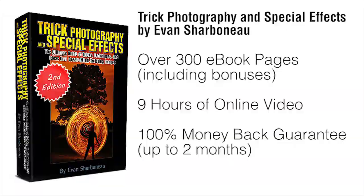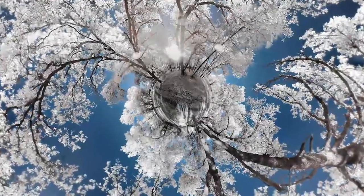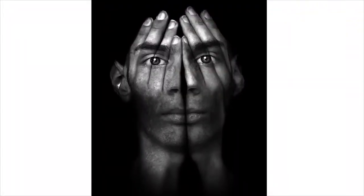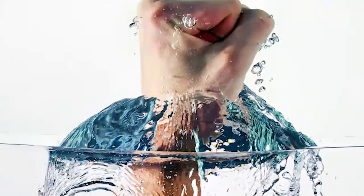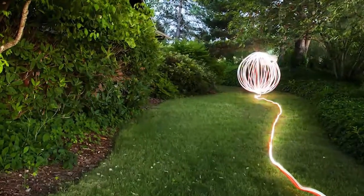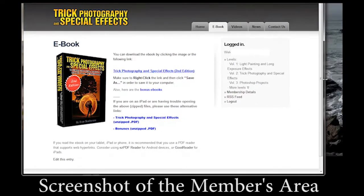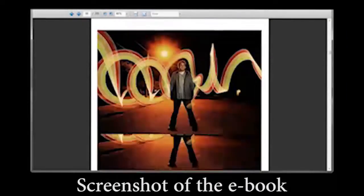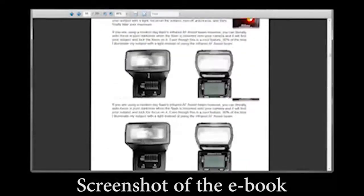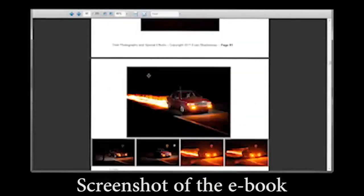I'll be much happier if you're happier. So if you finally want to learn how to use creative photographic techniques to create exciting, fun, creative images that get people to glue their eyes onto the screen not wanting to look away, this course is definitely for you. It's all in one convenient place. Right after you order, you'll be taken to the members area where you can download the e-book immediately and start watching the videos online — no shipping required.